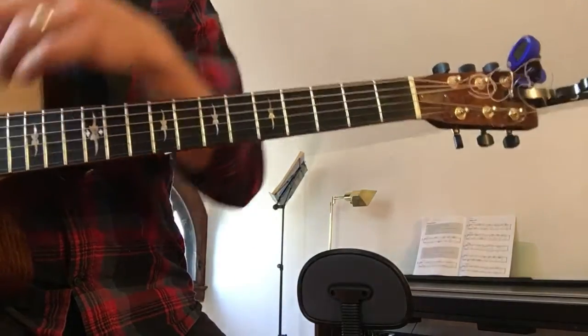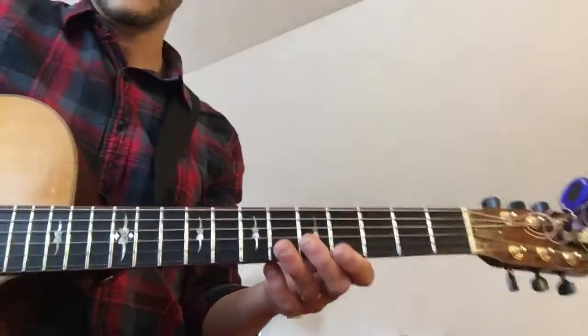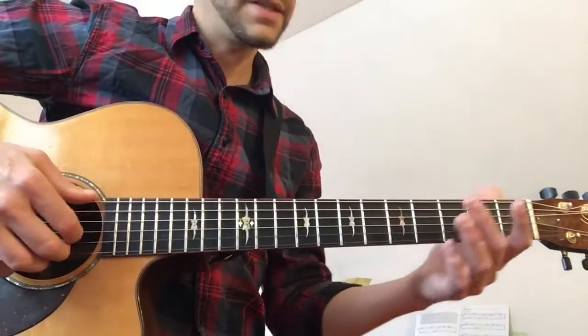That gives you a window into how trained musicians think about harmony. And then we jumped into 'Sweet Creature,' which is a very cool song, and it's based on fingerpicking and this primary pattern in the right hand, which is this.